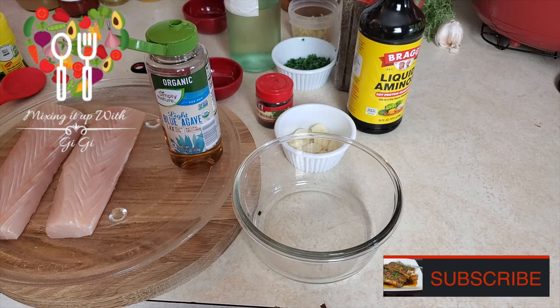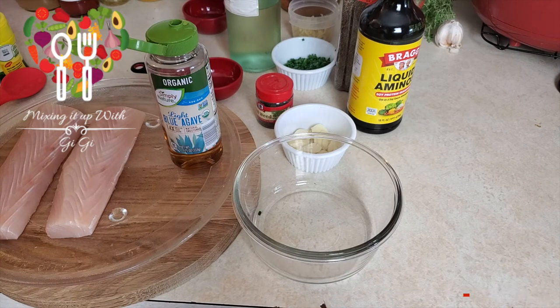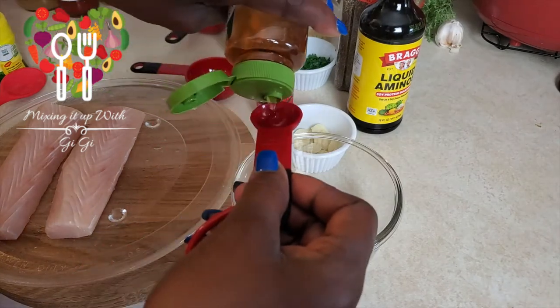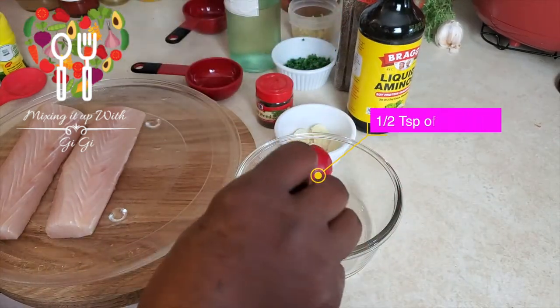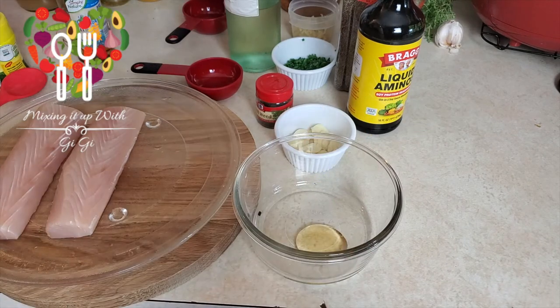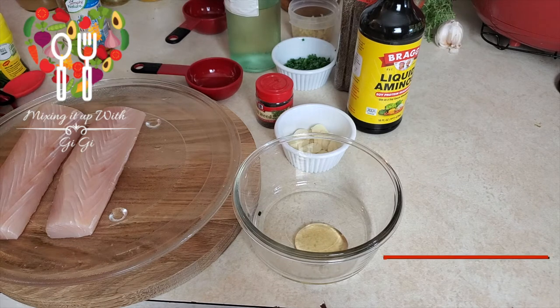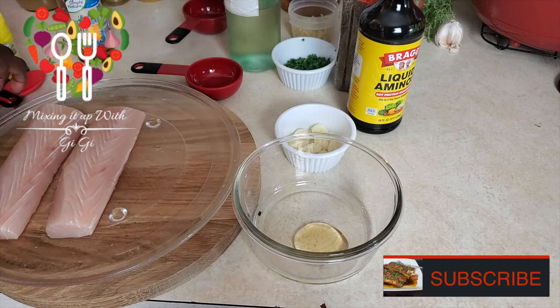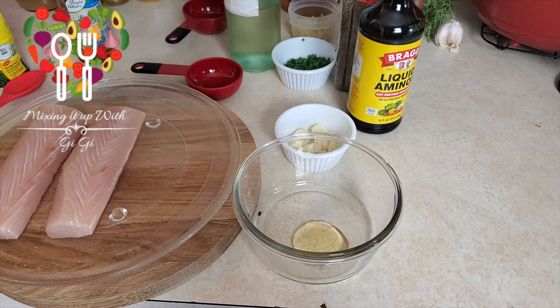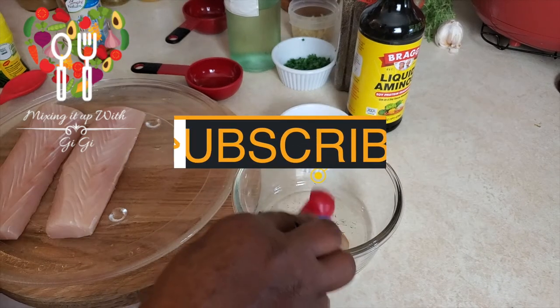The first thing we're gonna do is get this small bowl. We're gonna be adding half a teaspoon of agave — you can use brown sugar or whatever sugar you like — just a half a teaspoon, just to get away from the tartness. Then we're gonna add the dill, which is a quarter teaspoon. Let me measure that out — quarter teaspoon of dill.